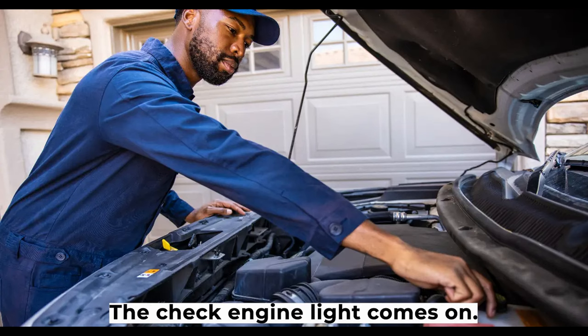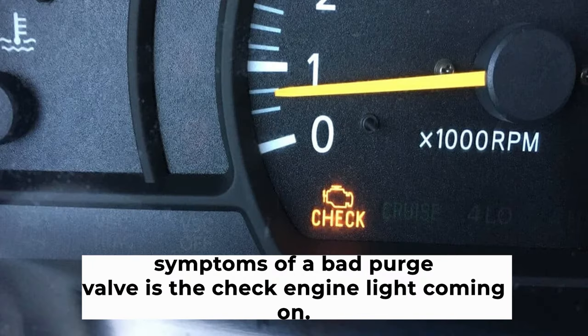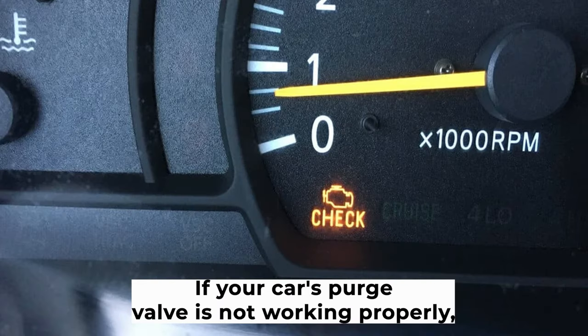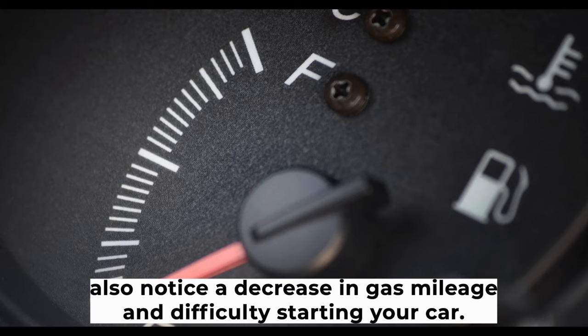Symptom four: the check engine light comes on. One of the most common symptoms of a bad purge valve is the check engine light coming on. If your car's purge valve is not working properly, it can cause the engine to misfire and the check engine light will come on. You may also notice a decrease in gas mileage and difficulty starting your car.